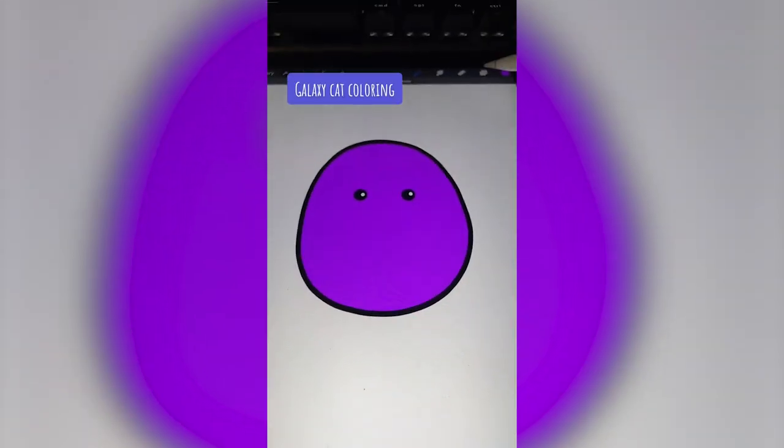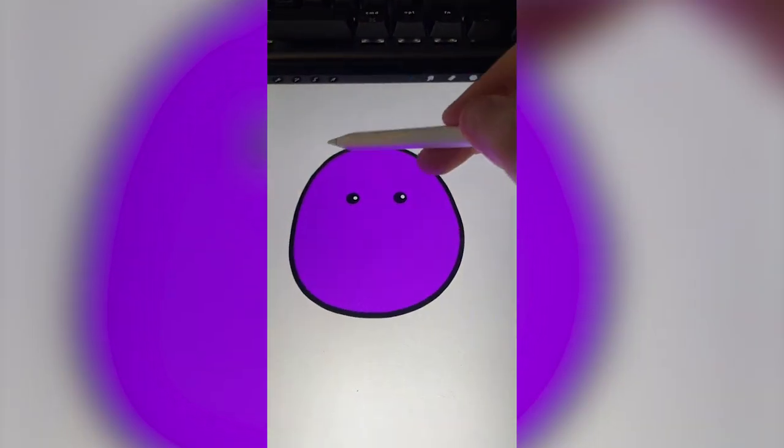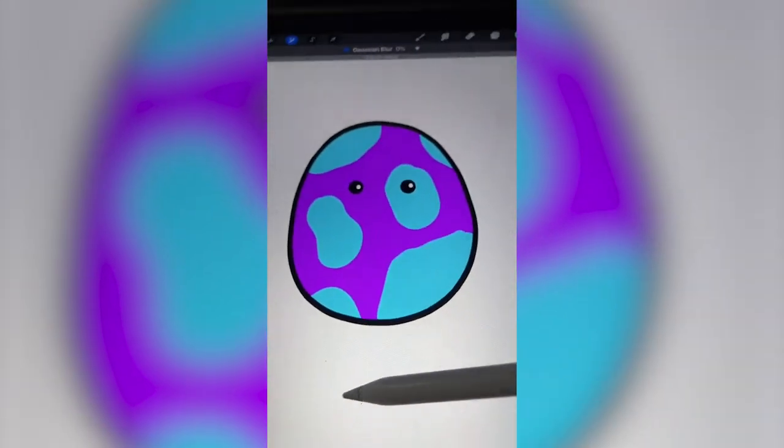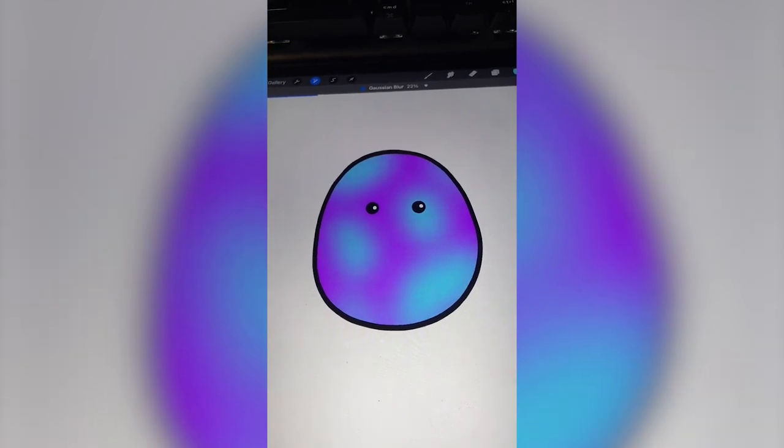I'm gonna add my purple and then grab a blue and add these shapes in here and then do a blur on them. Let's blur it out. Yes, that's exactly what I was going for.